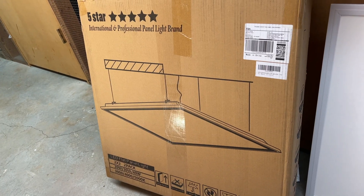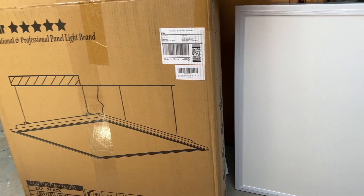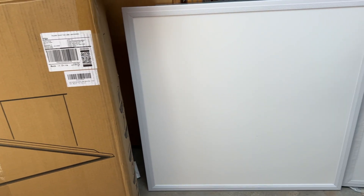I wanted to do some LED replacements. This is a drop ceiling here so I got these 2x2 LED drop panels. So I'm going to replace these four T12 fixtures with four of the LED drop-in panels. The LED panels should be far more efficient than the old T12s and I'm hoping they will light up the space better, so we'll see what it looks like when we're done.